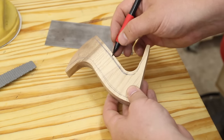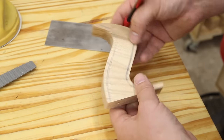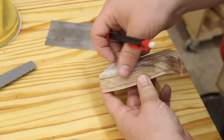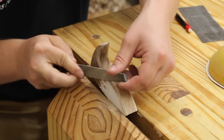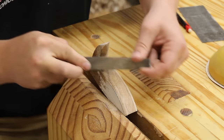I used a pencil and my finger to trace a little bit of an offset line on both of these faces that need to be rounded over. This is just a guideline to guide me with the rasps to make sure I try and make things symmetrical and a little bit more even as I go throughout the rest of this handle.